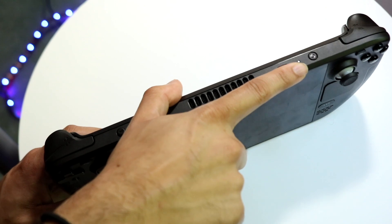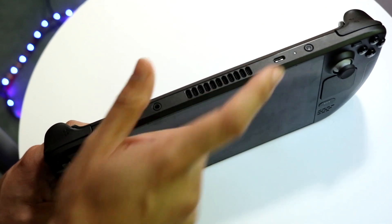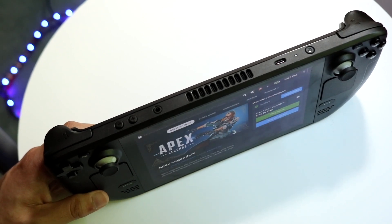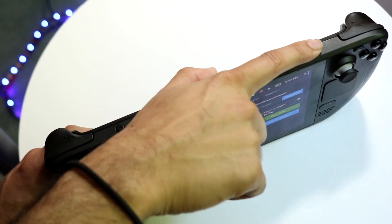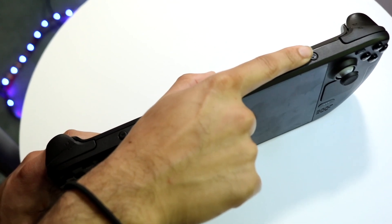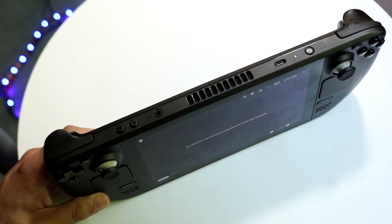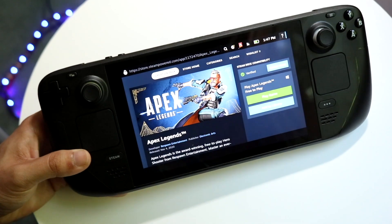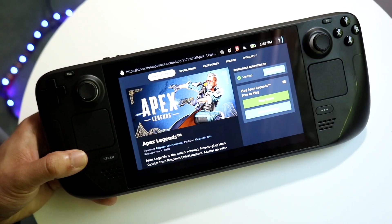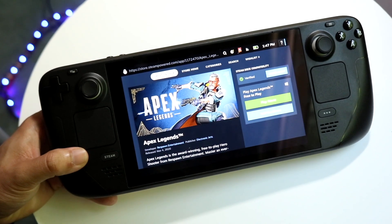Number two: make sure your Steam Deck power button isn't faulty or giving you issues. Click the power button once — you should be able to hear it turn on. If the display doesn't turn on, try clicking it a little bit harder, or hold it down for about a tenth of a second, then let go, and see if that fixes it.